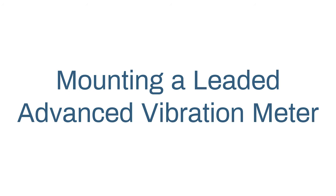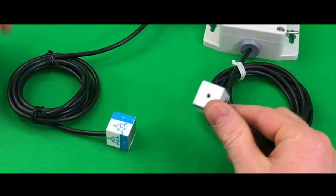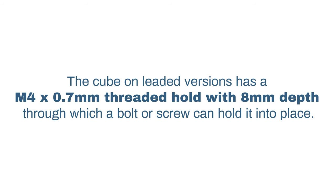Let's go over how to mount the leaded option first. The cube on leaded versions has an M4 x 0.7 mm threaded hole with an 8 mm depth through which a bolt or screw can hold it into place. Another option would be to use some superglue or rigid epoxy to adhere it to the surface you want to monitor. This can be an attractive option because they're quick and easy to apply.